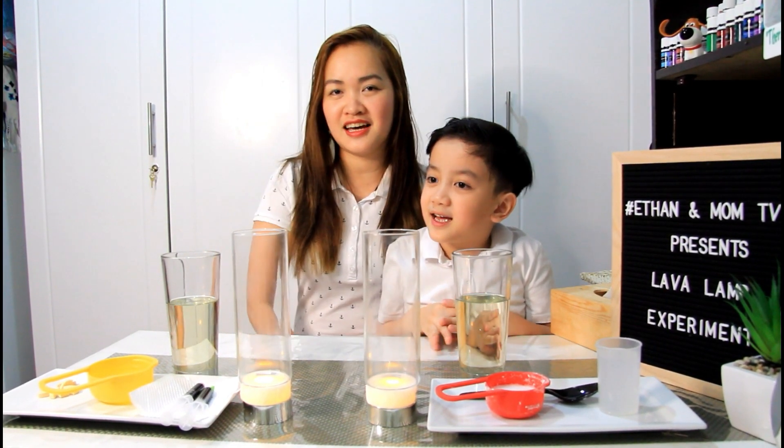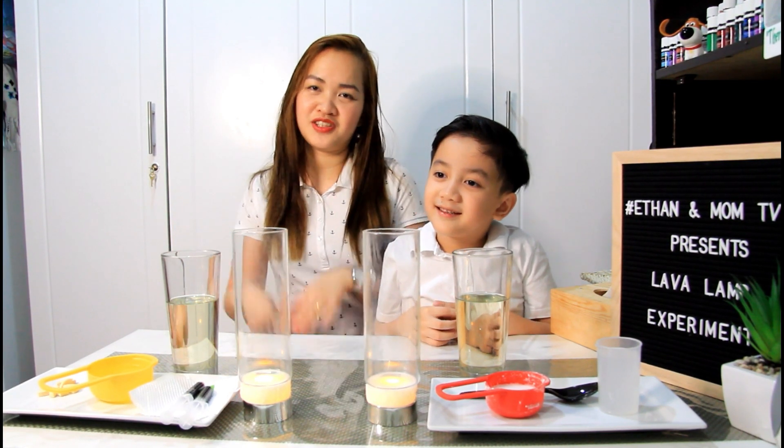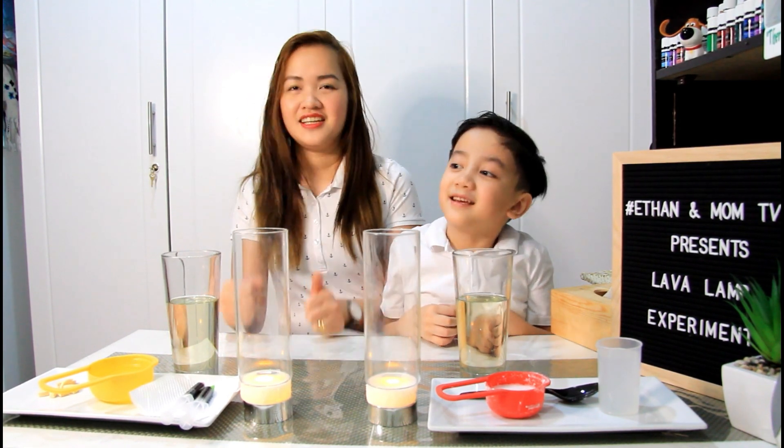So last time, nag-enjoy si Ethan sa ating Wizards Brew Experiment. So now, gagawa ulit tayo ng experiment. Are you excited to do another experiment? Yes!